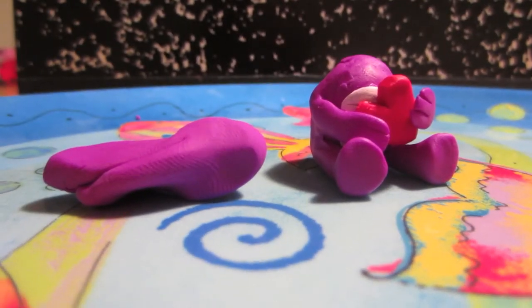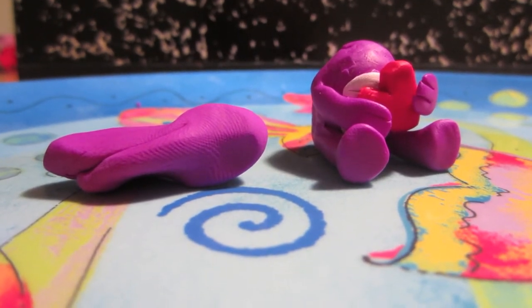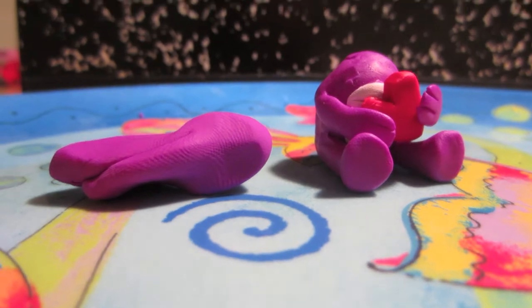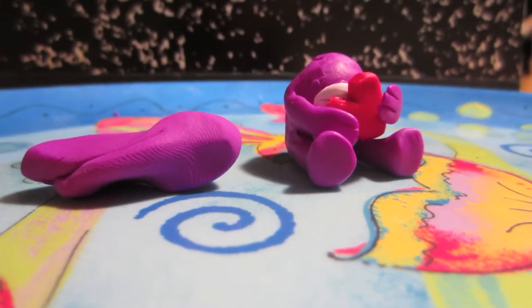Now we're going to make a tail for the dragon. You do that by making a fat roll of clay and then making that roll have a point at the end. Then you use your pin tool to blend it into the dragon's body.